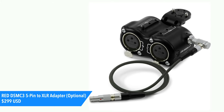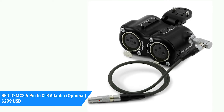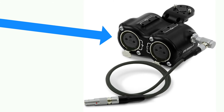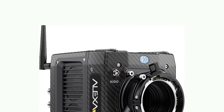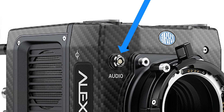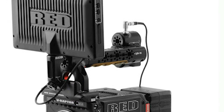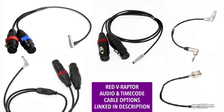Red offers a passive audio accessory for $299 USD which adapts the less common Lemo 5-pin into a pair of much more common XLR inputs. This Lemo 5-pin jack is the same connection used for audio input on the Arri Alexa Mini, so this accessory would work for both cameras. This optional adapter is robust and easily mounts to the V-Raptor, but do note, I've linked in the description adapter cables that achieve the same thing for a lot less money.